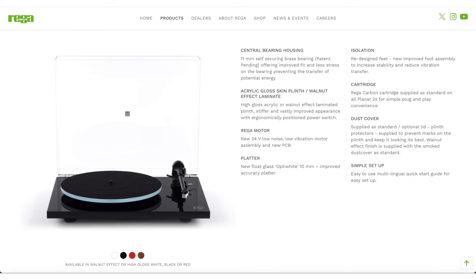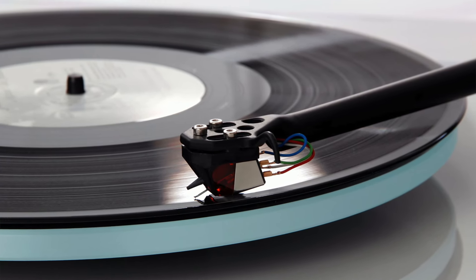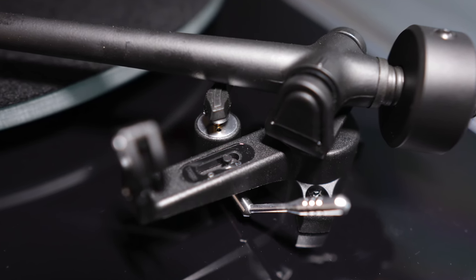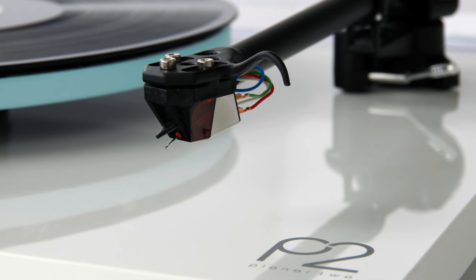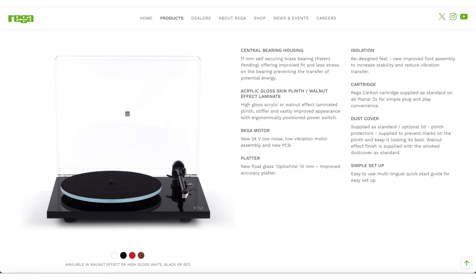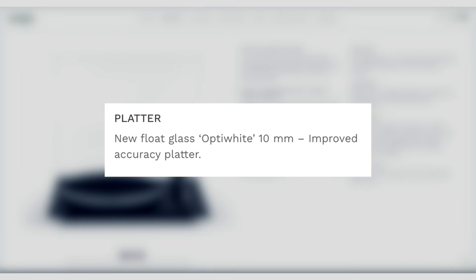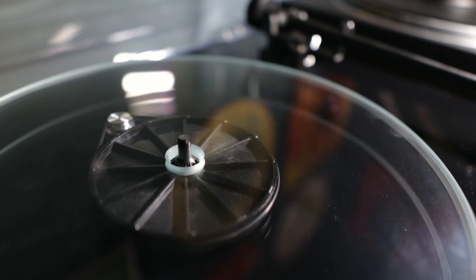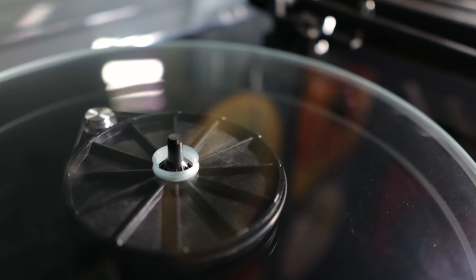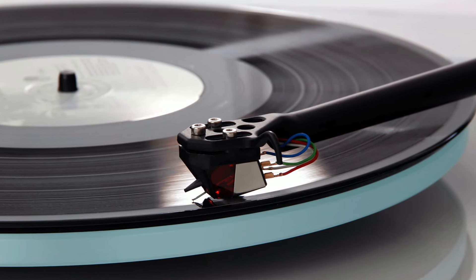Now let's take a little recap on the Planar 2. As a significant upgrade to the Planar 1, the Planar 2 features a single-piece tonearm with ultra-low friction bearings, and as of 2020 Rega has also included an adjustable anti-skate — or bias if you're based in the UK — allowing greater flexibility and compatibility with a wide range of cartridges. Other key features include a 24-volt low-noise, low-vibration motor, a 10mm thick floating glass platter, and a brass central bearing. Rega claims this bearing design offers an improved fit with less stress, preventing the transfer of unwanted energy.